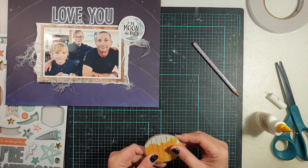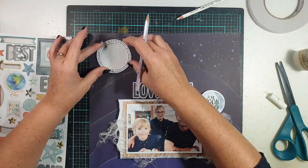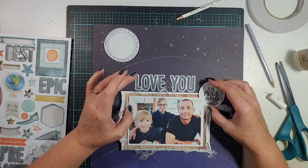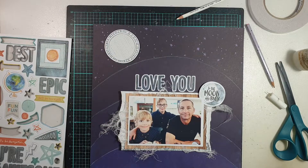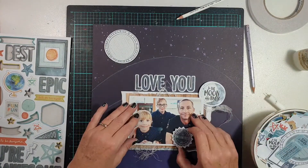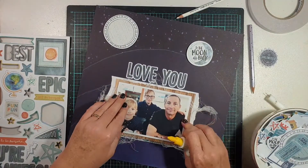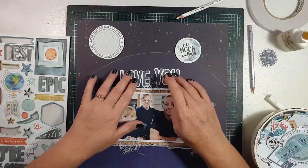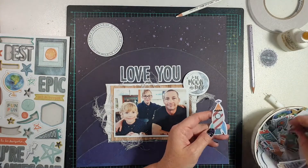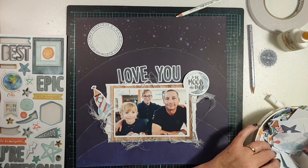On the chipboard sticker sheet where I took the 'To the Moon and Back' piece, there's also a nested frame that sits around it. I pulled it out and thought it would make a really great moon on the page. I backed it with a little patterned paper using liquid adhesive — much like backing a cut file — and I'm popping it in the background at the top in the stars to act as the moon, since the word 'moon' appears in the title and we have a starry sky background.